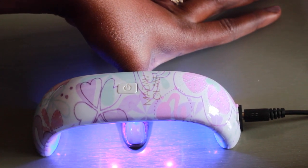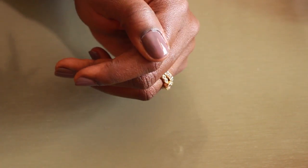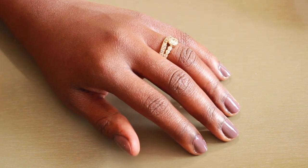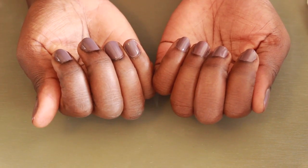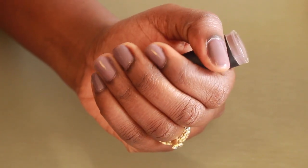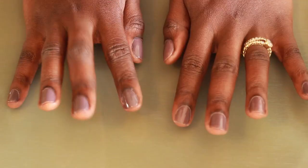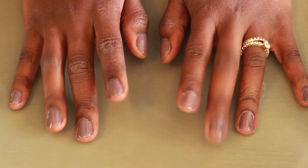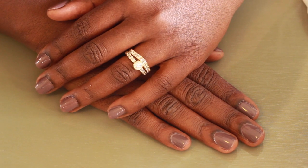I did my other hand off-camera and this is the final result. I love the color, I love the shine that it gives my nails, and most of all I love how easy it was to do. I will leave all the information down below for Madam Glam — make sure to go check them out because they've got a huge range of colors to choose from. Thank you so much for watching guys, and I'll catch you in my next video. Bye!